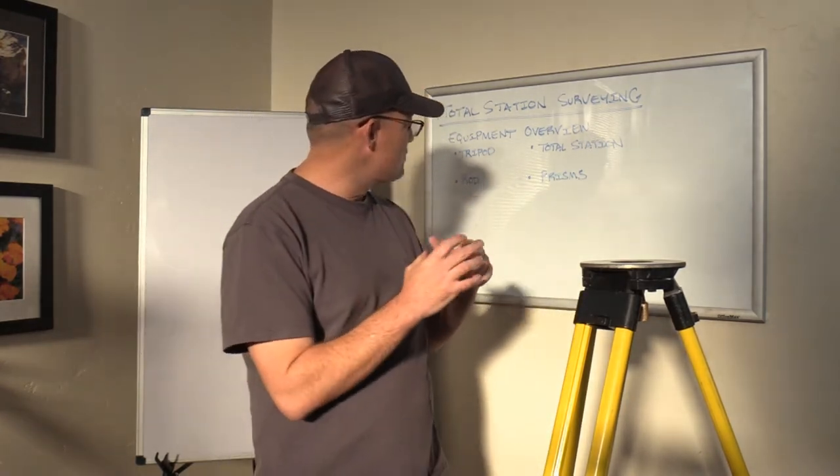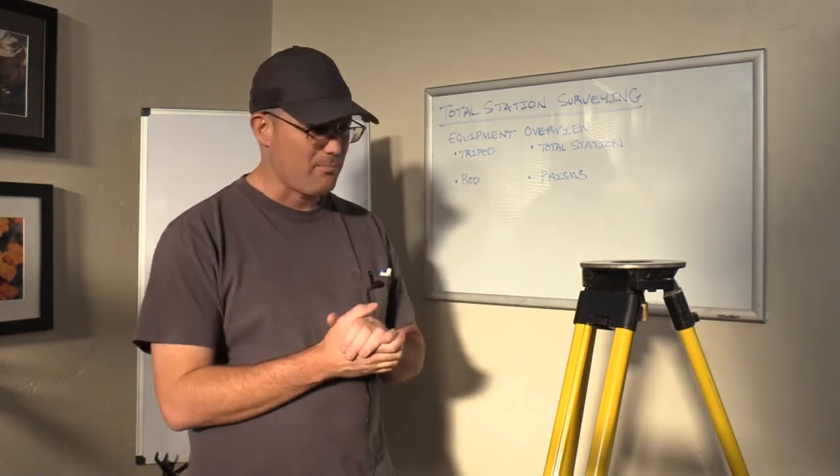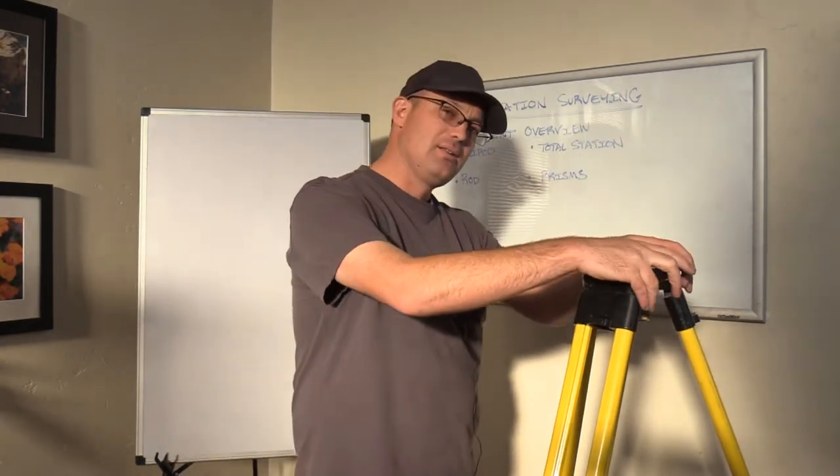I think we might do a separate video on the rod and the prisms. I may want to break this up a little bit, but that's the goal. So the first thing we're going to talk about is the tripod.